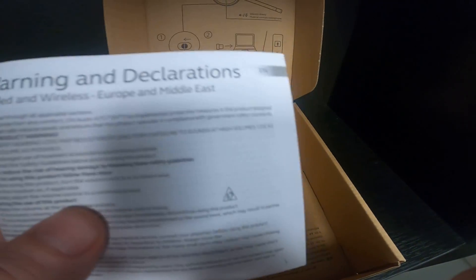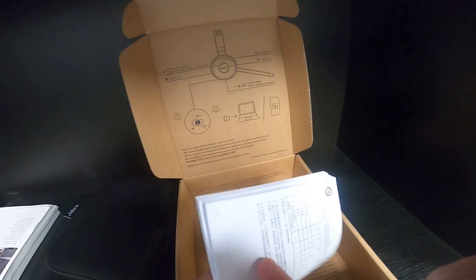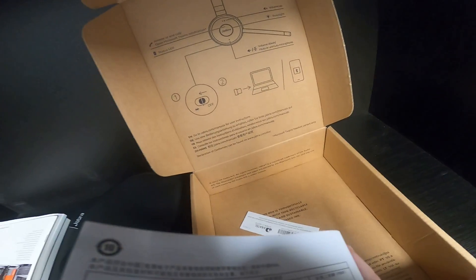There are also warnings, decorations, and some papers included. Let's check what is inside.